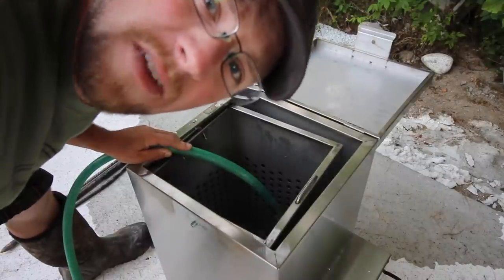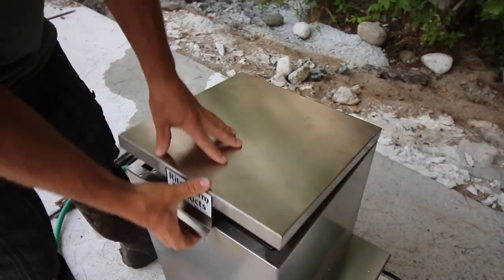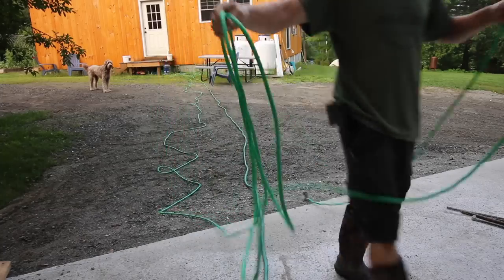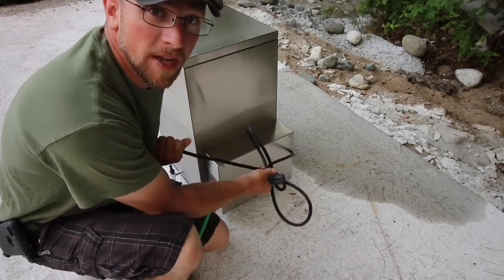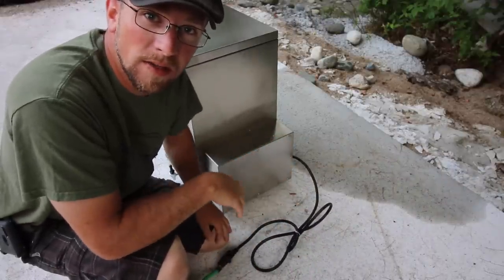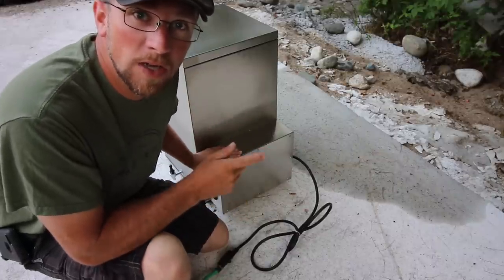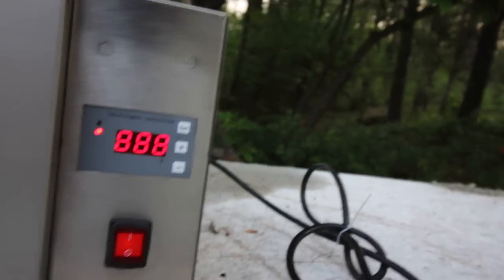First we need to get this halfway filled up with water. One of the first things you want to do when getting ready to harvest your animals is get your scalder all set up and working. Whether it's electric or propane, it takes a little while to get your water up to 145 degrees, so we've got to get this pot going. This is going to be our first time using this scalder, so let's plug it in, turn it on, and see what happens.